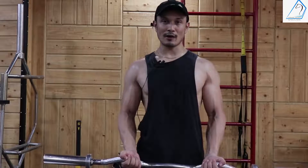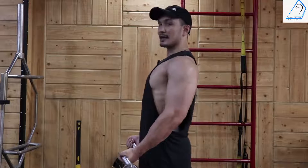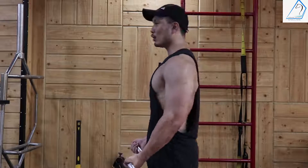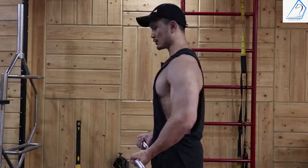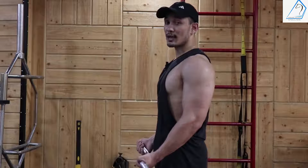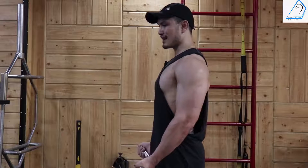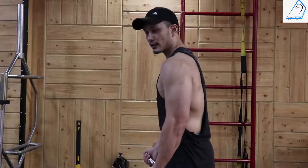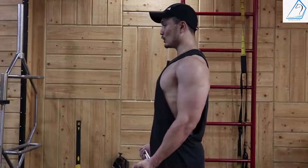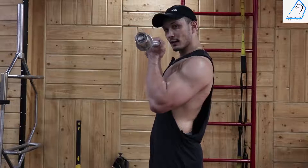Now let's talk about your upper body. Your back should remain neutral from the sides — do not over-extend, no arc in the back. Do not stretch your shoulders forward. Your chest should be slightly up — perform a chest swap, meaning roll your shoulders back into a proper position. This is your starting position, and this is how you will perform the 21s.